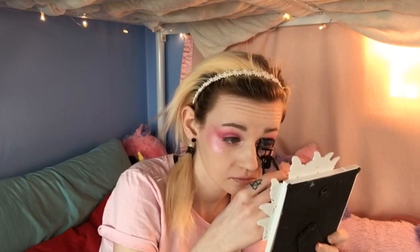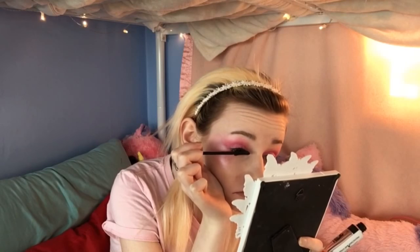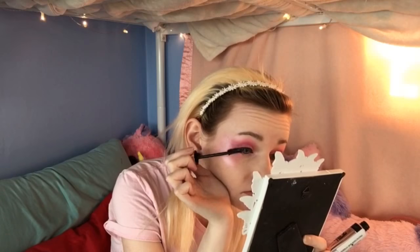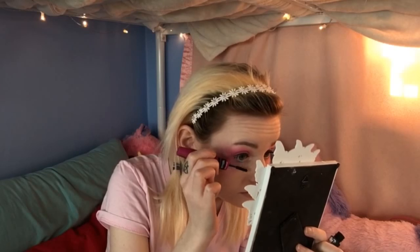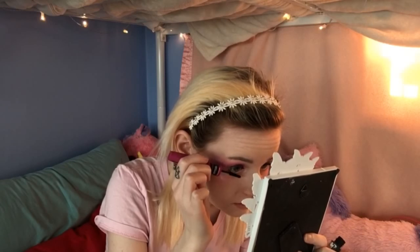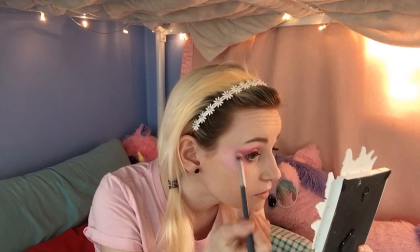So I'm gonna curl my eyelashes. Then for mascara I'm just gonna use Lash Sensational by Maybelline. And then for my bottom lashes I'm just gonna use the bottom of my Big Eyes mascara. For highlight I'm going back to Pink Heart — I'm just gonna put this on my cheeks, the nose, cupid's bow, and my brow bone. No blush because I think we've got enough pink going on.